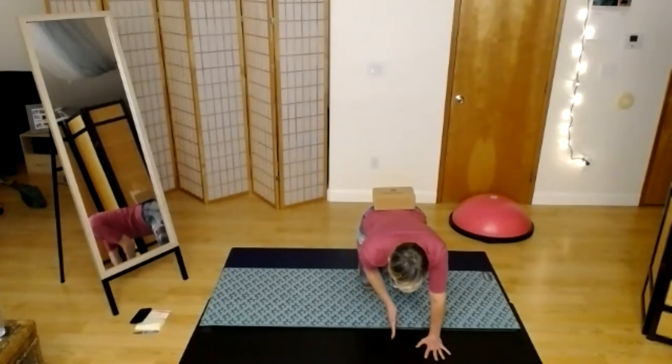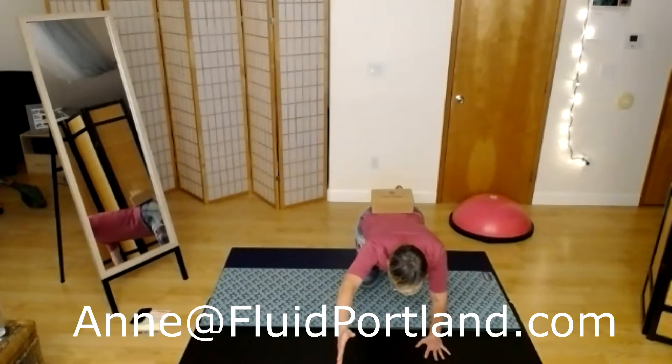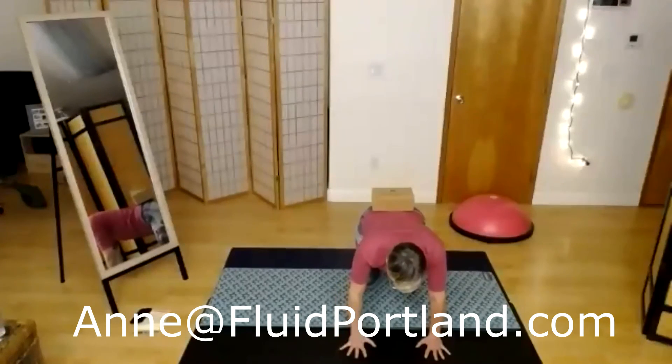Let's do one more each side. I'm staying in this little imaginary dotted line down the middle of my mat.